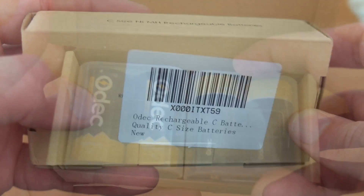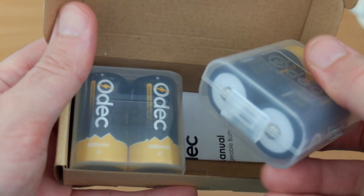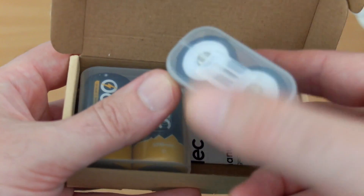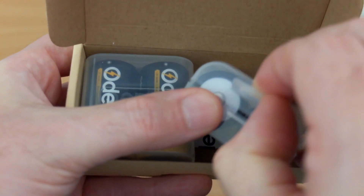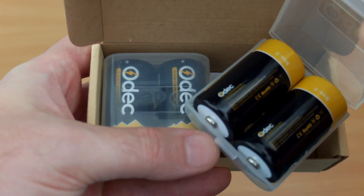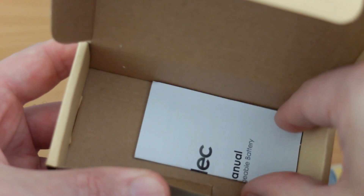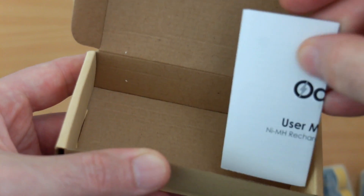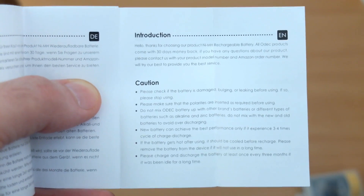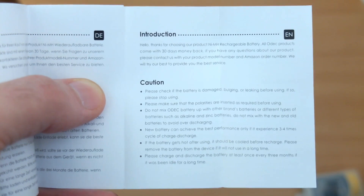We're going to find out what the actual capacity of these cells are, but I'll show you what you get included first. These come in some pretty decent hard cases, and fortunately Odek have improved their design on them. I found the AA ones pretty hard to open — these are much easier to open — and it gives you somewhere to store the batteries as well. There is a small guide inside but it's just a very basic safety and precautions sheet. Nothing too gripping on that.